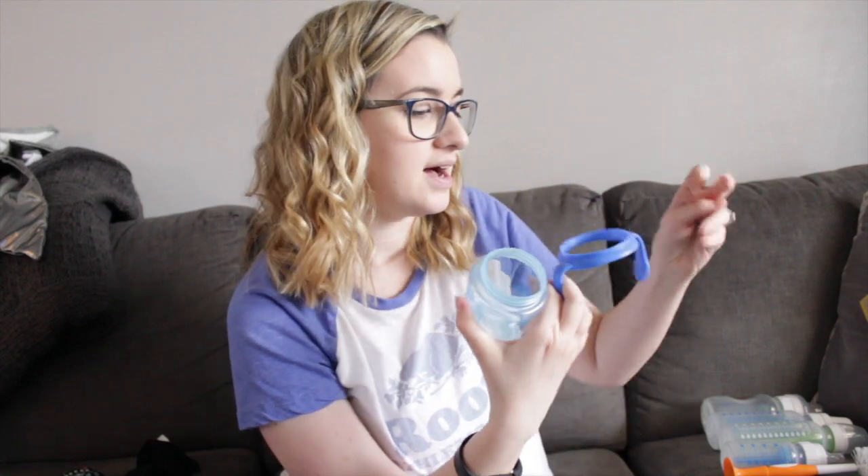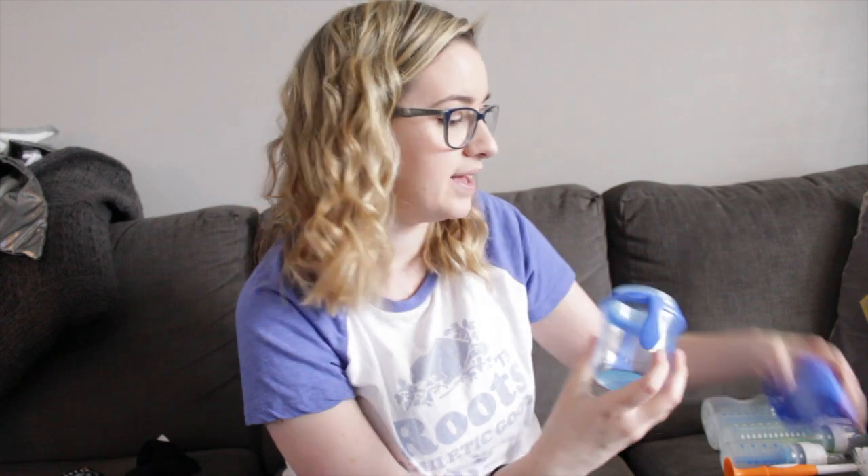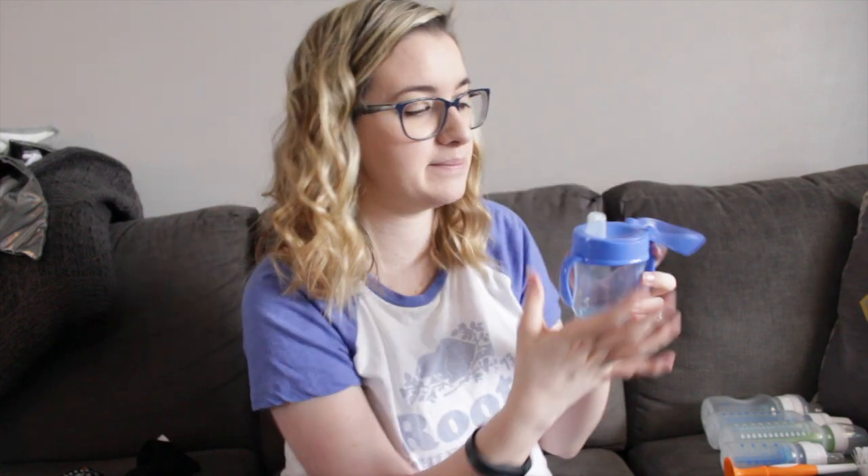Last but not least is a product I've tried but Colton doesn't fully understand yet, so I don't have a complete review - but it is an option. This also comes in the big kit: it's the Dr. Brown's sippy cup, which holds six ounces. I like that it has handles on the side, making it easier for him to learn to hold. The tip seems like really thick rubber, so I don't think he'll chew through it easily. It also has a lid to keep it clean. Colton isn't completely into sippy cups yet, but once he is, we'll definitely be using this.